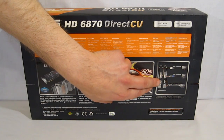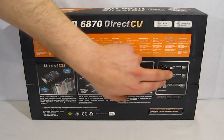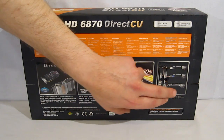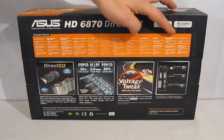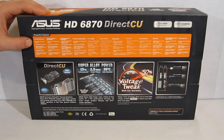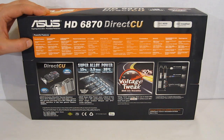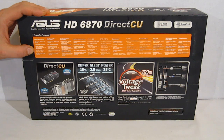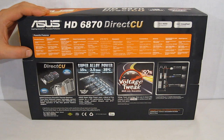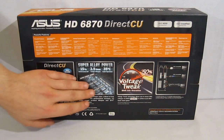There's a chart showing connectivity for the back: 2 DVI, HDMI 1.4, as well as DisplayPort. Powerful features are listed in many different languages. Simply put: powered by ATI Radeon 6870, 1 gigabyte of GDDR5, connectivity through HDMI 1.4 and DisplayPort 1.2, Microsoft DirectX 11 and OpenGL support, and ASUS exclusive innovations featuring DirectCU super alloy power.